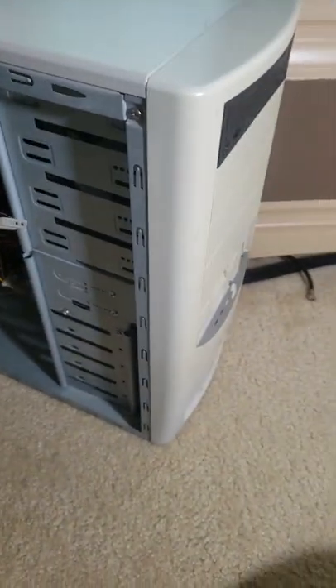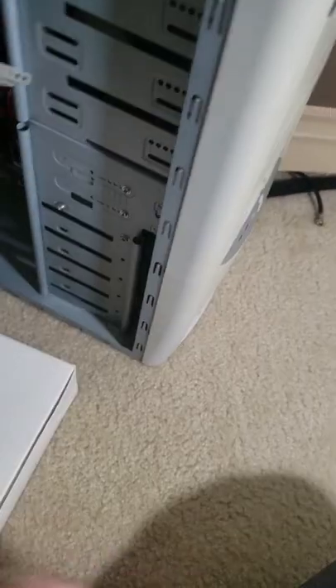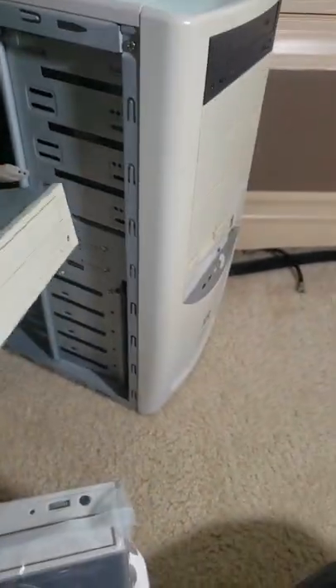Hey guys, it's J-Man. Today I just got this in — a brand new CD-ROM drive, which I'm going to put in my Windows 98 PC because this one is dead.